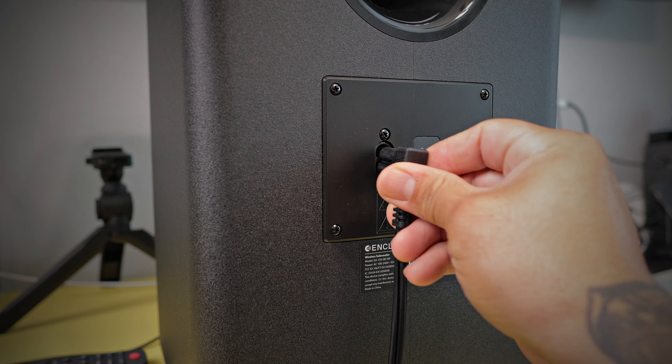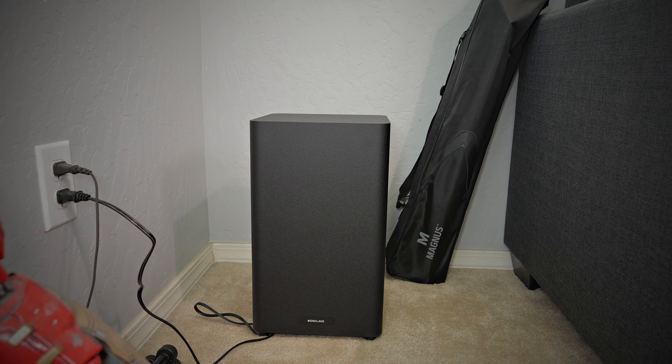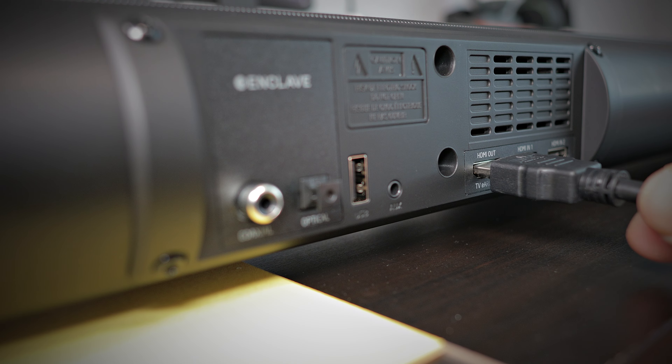Not only does it sound amazing, the simplicity of this thing and how easy it is to set up is crazy. Three wires: a power source wire for the soundbar, a power source wire for the subwoofer — and you don't have to manually pair the subwoofer. As soon as you plug that power cord in, the subwoofer automatically pairs to the soundbar. Then just an HDMI cable from your TV to the soundbar and you're off to the races. If you want to add other devices like an Xbox, PlayStation, Android TV, or Apple TV, just plug them directly into the soundbar.